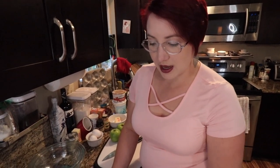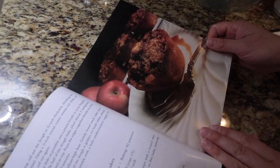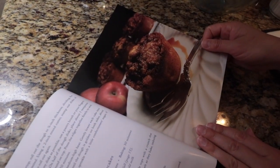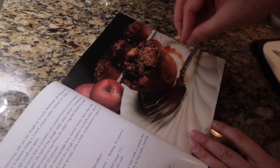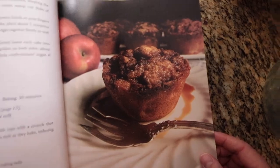In A Feast of Ice and Fire, the cookbook, they have medieval apple cakes which involve making dough and frying it — that was just not what I'm up for today. So we're going to do the modern apple cakes, which is a cake with apples mixed into it and a coffee cake crumble on top.